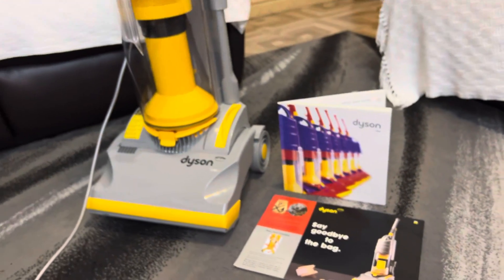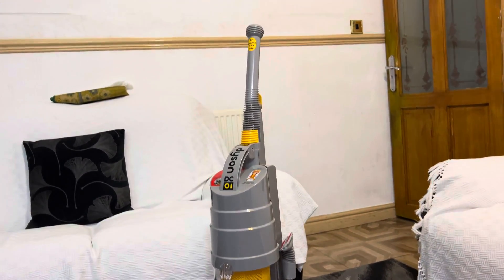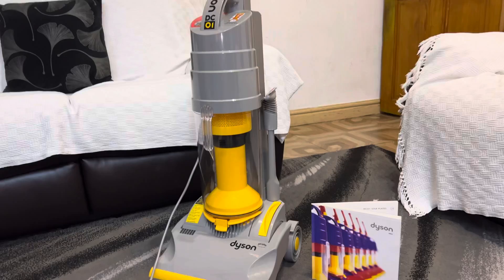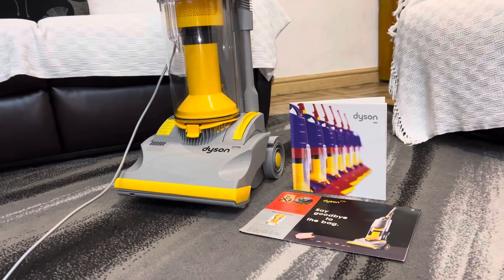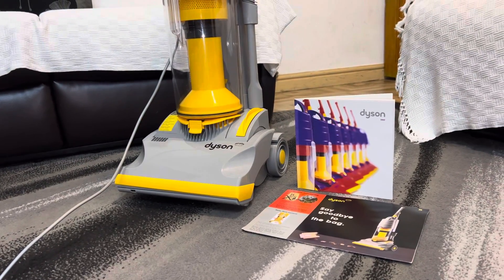A lot of people might not like the DC01, but I certainly think it's a very cool, unique vacuum cleaner, especially for its time. Thank you all for watching the DC01 educational video by Power 786.